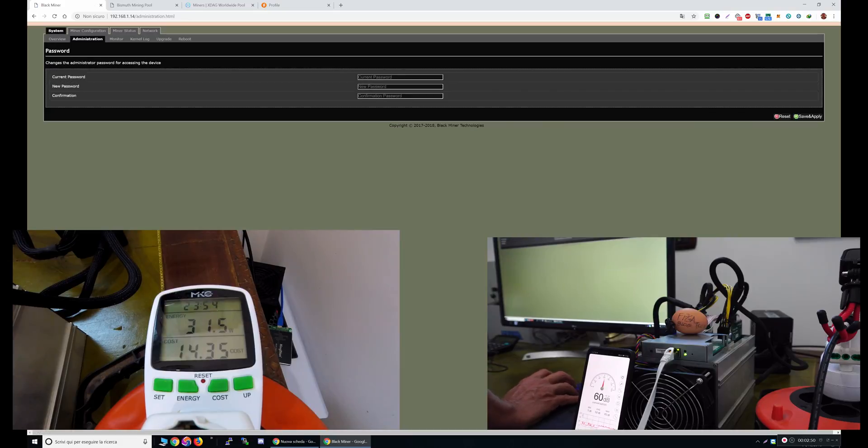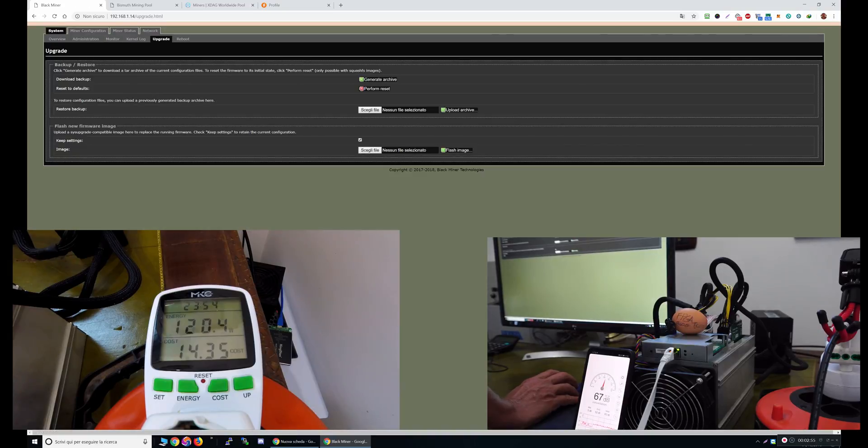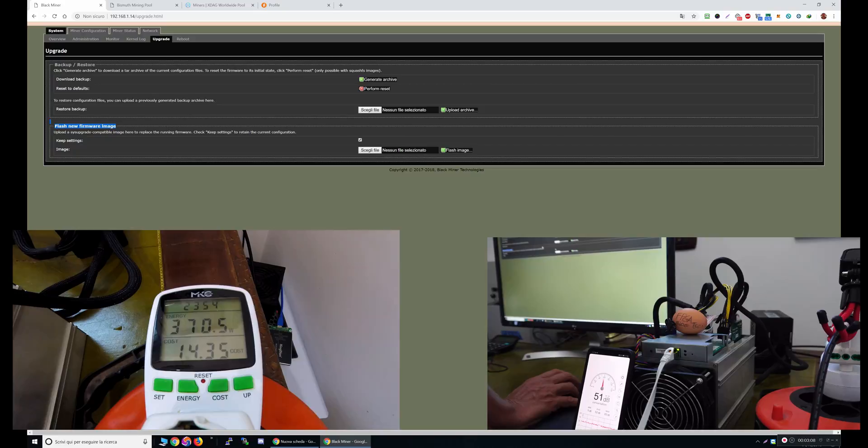In the administration page, you can change your password — it's very straightforward. The upgrade page is the most important part, where you can upload a new image. This miner is an FPGA miner and it contains inside four or five bitstreams. Every bitstream is an algorithm. The memory space is not enough to contain more than four or five algorithms, so if you want to upload other algorithms you'll have to delete the ones you're not using.